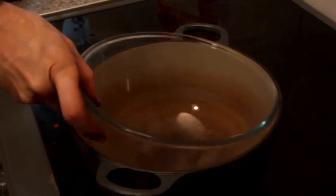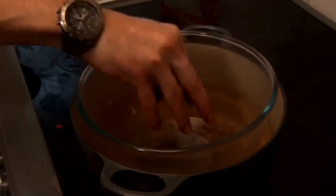Now we do need to melt the ingredients together, so we're going to be using a bain marie, which is boiling water with a separate bowl on top and everything is melted in here.